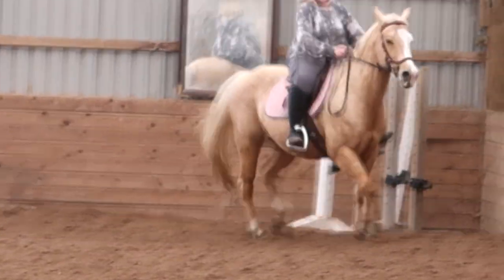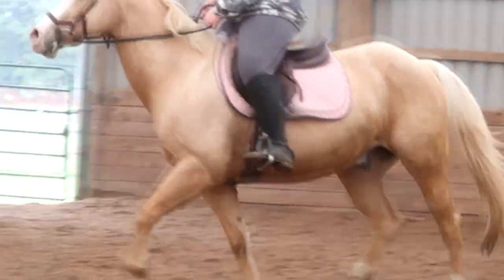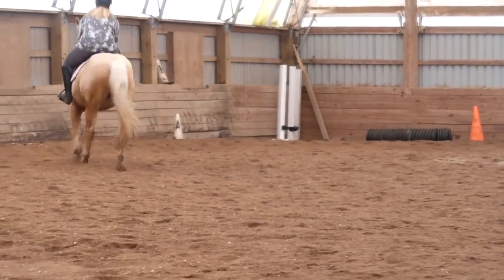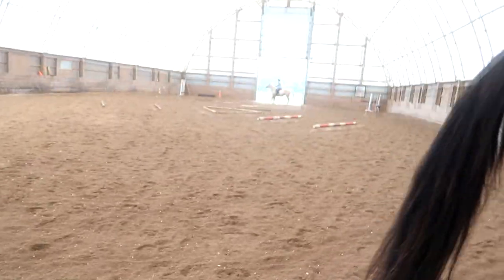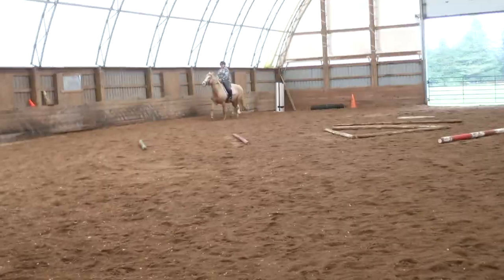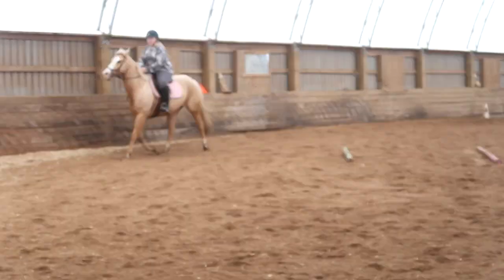Good. That way when you half halt, it's just a communication with the corner of his mouth. It's not a pull or a yank or a bump. Good. Let him breathe. Every time you half halt, he throws his head. That means you need to hold the contact a little steadier so it's not a loose thing.